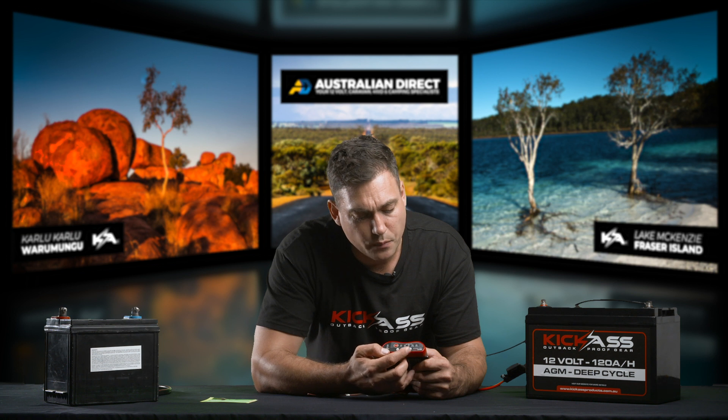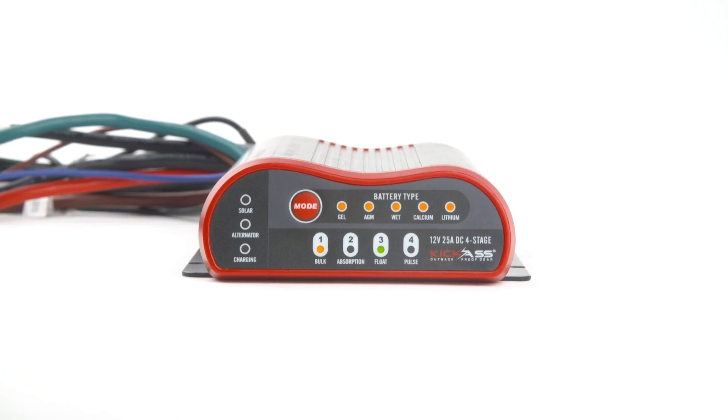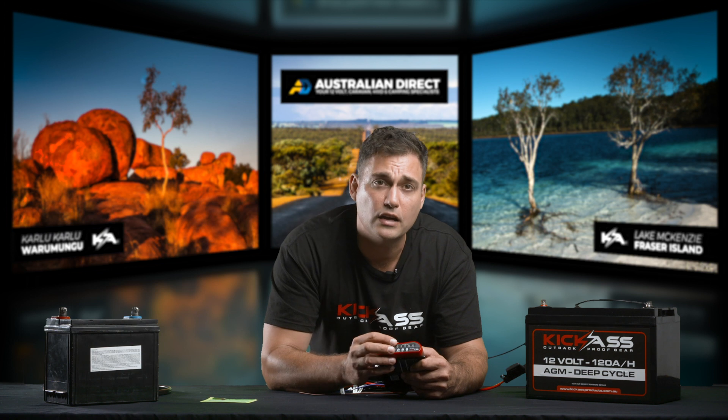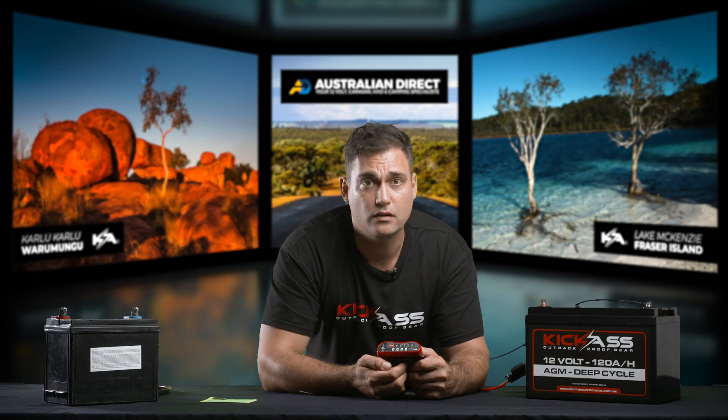And then these numbers at the bottom will come up with a fault code — you might have one and three on, or two and four on. You can refer to the product manual to find out what that means, whether it's reverse polarity to the auxiliary battery or other faults. So if you see all those lights flashing, that is a fault code and you can refer it to the manual.